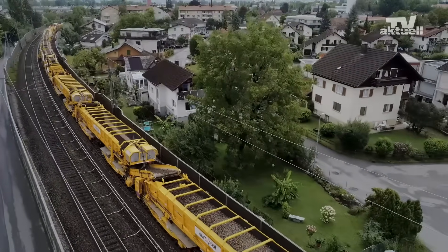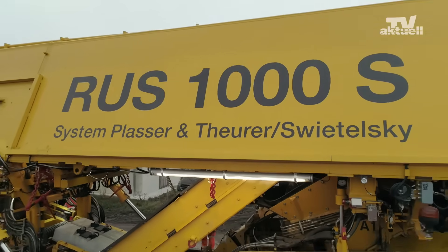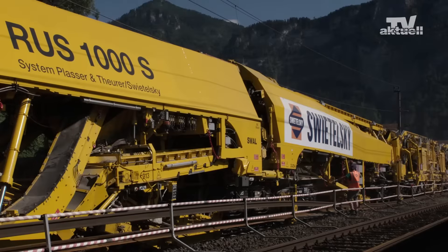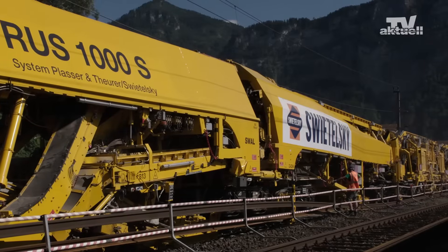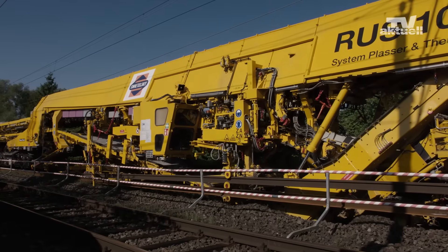Like its predecessor, the RU-800S, the new RUS-1000S is the result of a partnership between Plasser & Theurer and Swietelsky. As the operator, the construction company played an active role in designing the machine.